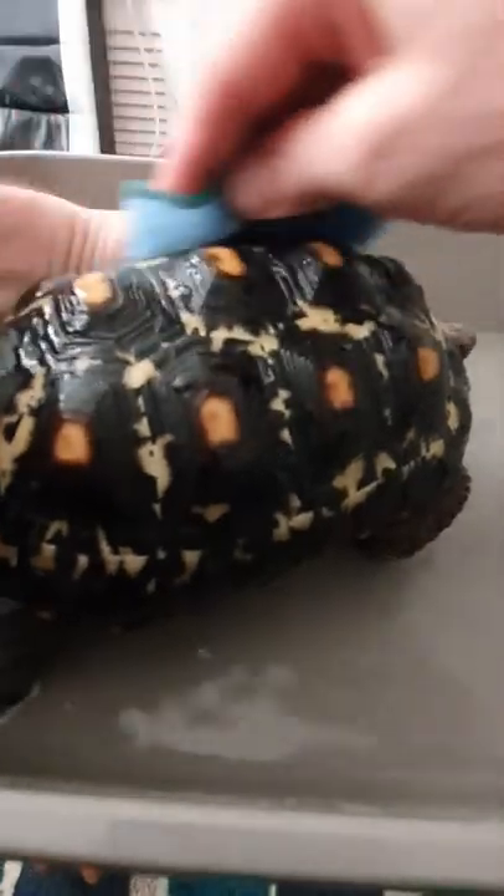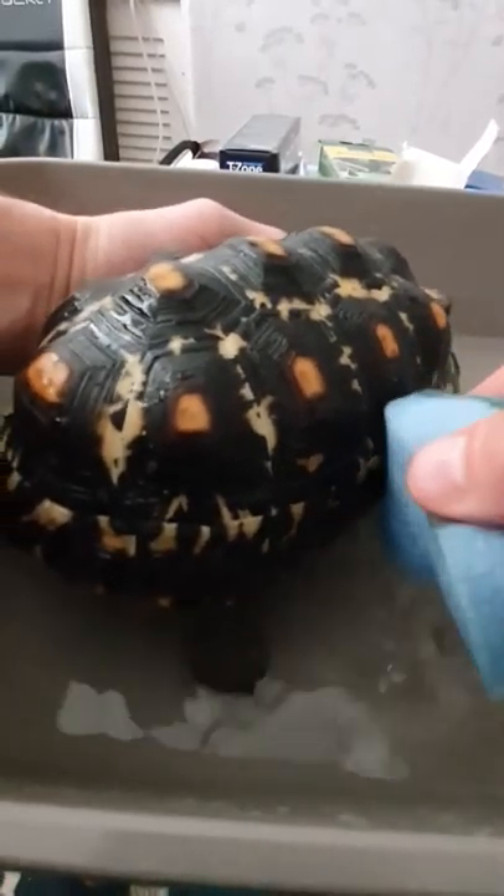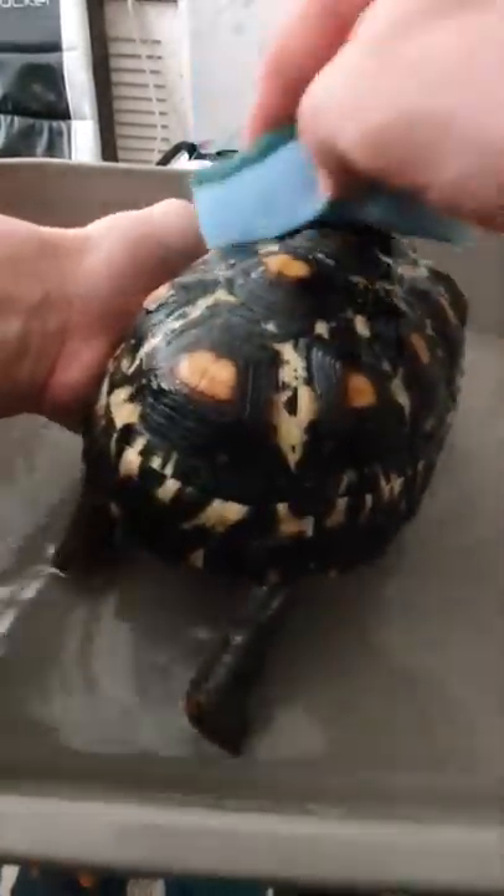Lukewarm water, nice clean sponge. Just get all any of the little bits of dust and grime and bedding that's stuck to a shell.